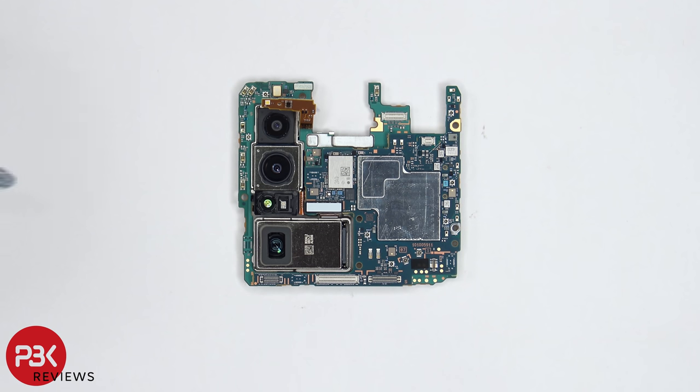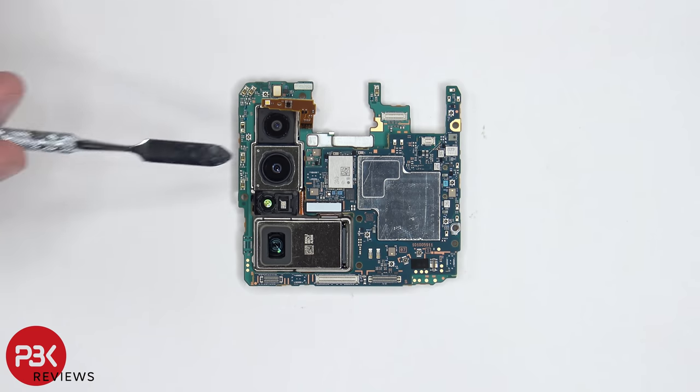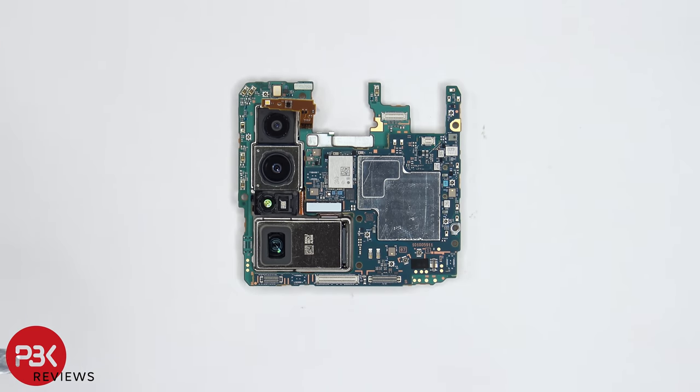Here's a better look at the main board. These are your two 12MP cameras — the top is a 16mm lens and the bottom is a 24mm lens. Below them is your 3Di TOF, and located right below that is your 17mm to 105mm 12MP lens.